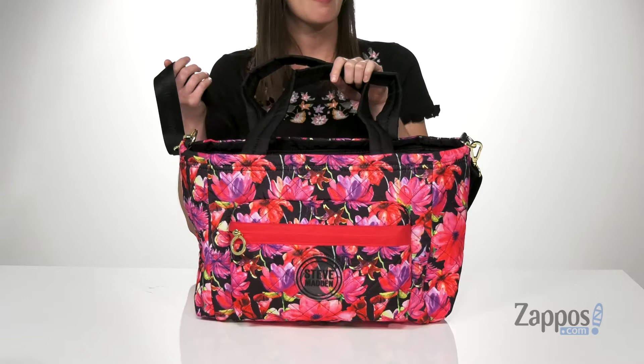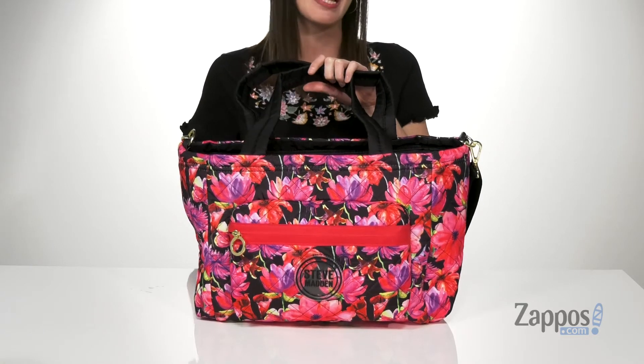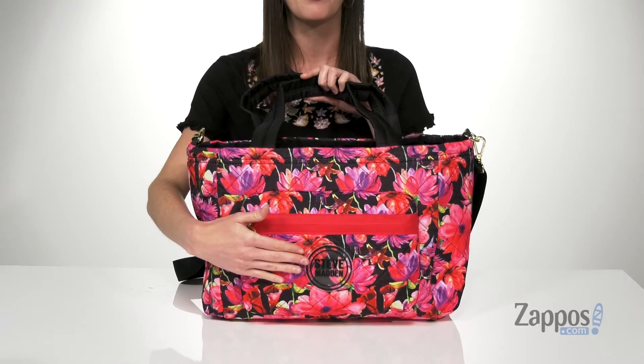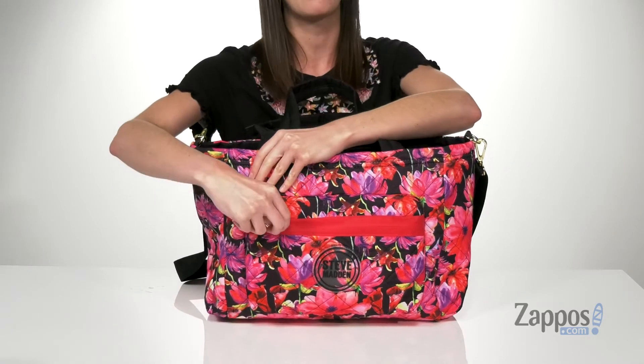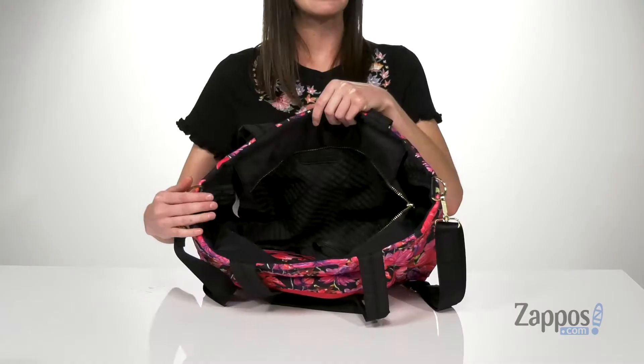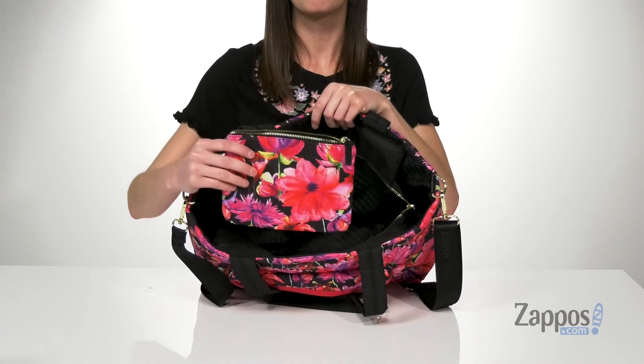It's got this really cool floral print all over the exterior and the Steve Madden logo at the front, along with a zippered pocket that can hold any of your smaller items on your trip. There's a zip top closure.